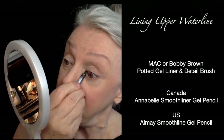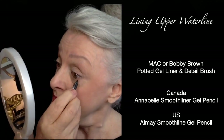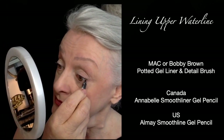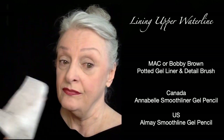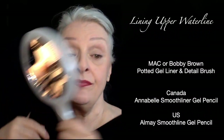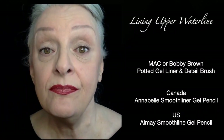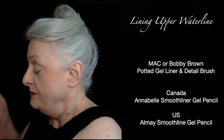You can see I'm doing the same application method as I did with the pot gel. In this case I'm coming around and just underneath the outer corner of the lower lash line. I'm applying some to wipe those extra tears away, and there we have it.